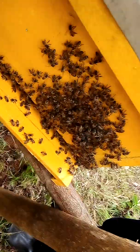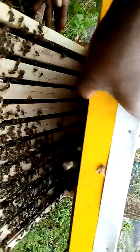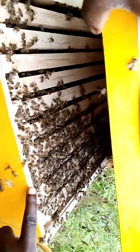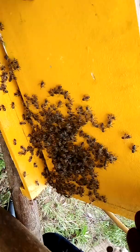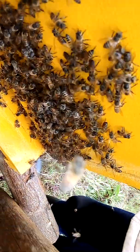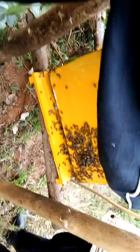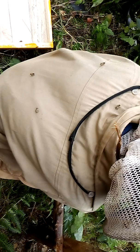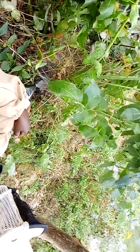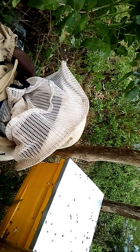The bee colony is now inside the box. The queen is already in the colony and the colony is happier.